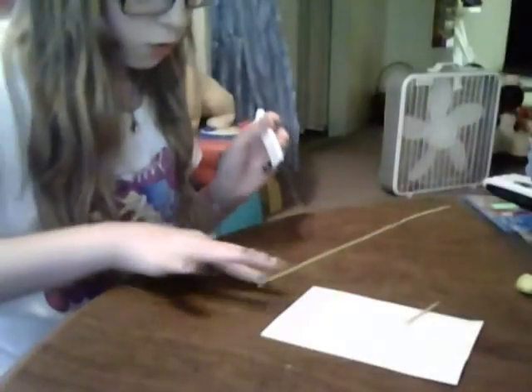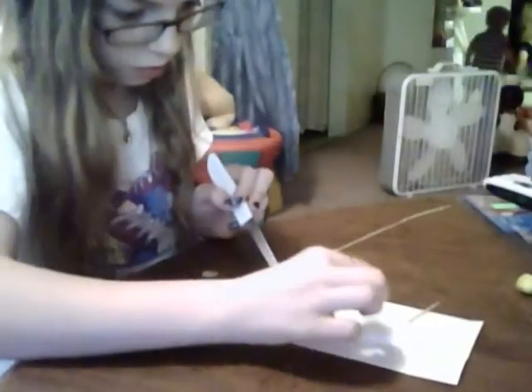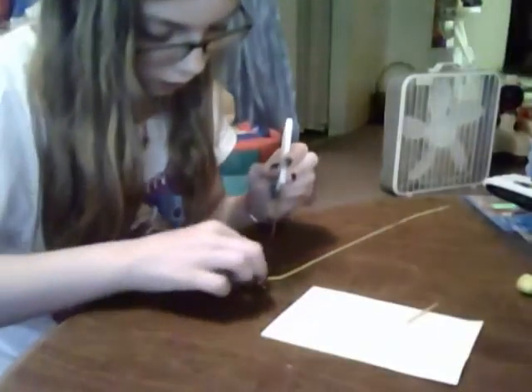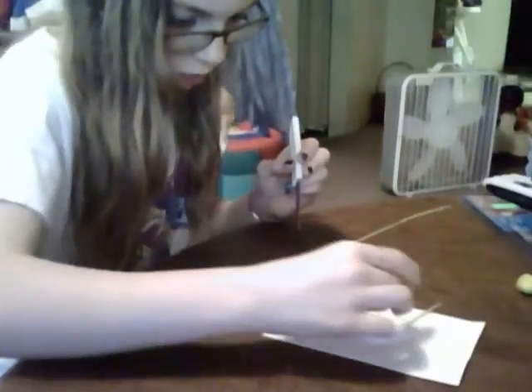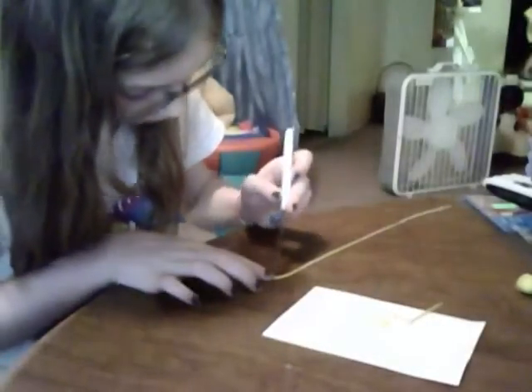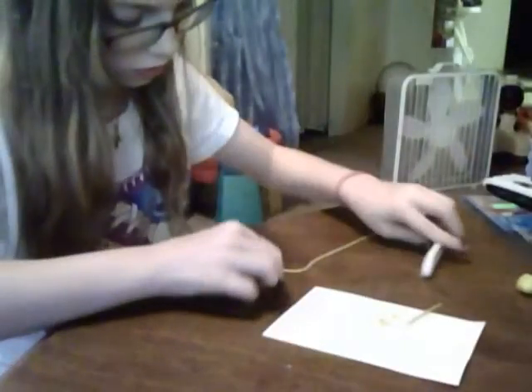Then take your blade and your little coil, cut little tiny pieces, and put them in your liquid clay — or glue, if you have modeling clay or air dry. I'm using glue because I have modeling and air dry clay. You can also mix in a little bit of translucent into the yellow.